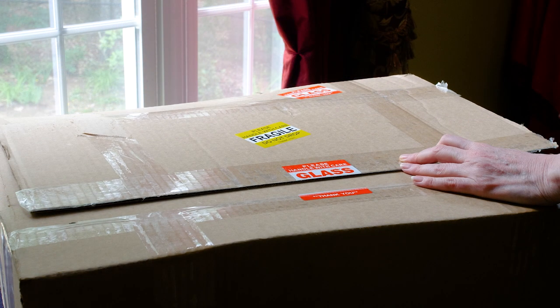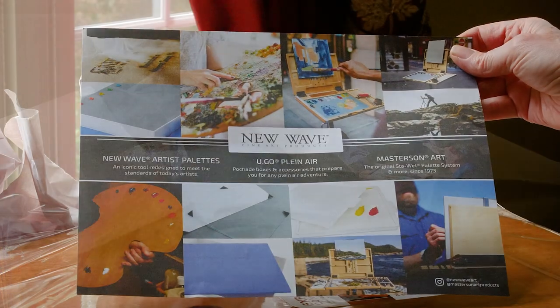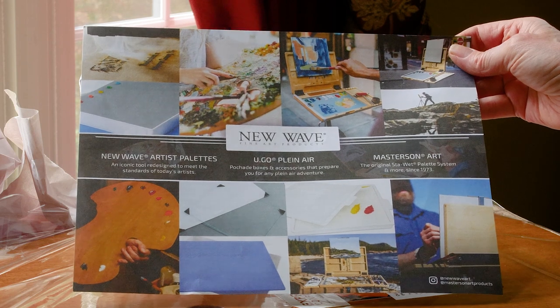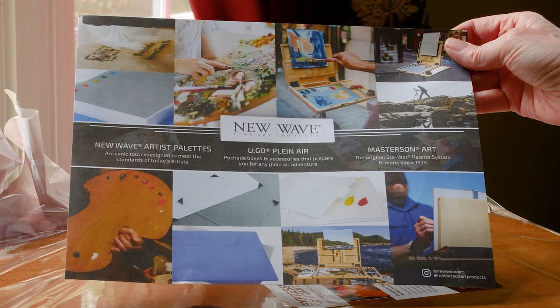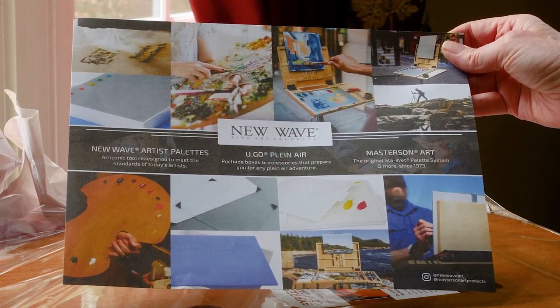Let's see what we got in the mail today from New Wave Fine Art Products. For my upcoming Muddy Colors video on brushes, tools, and studio equipment, I got a wonderful package in from New Wave Fine Art Products — all kinds of palettes for oils, acrylics, and watercolor. Let's take a look.